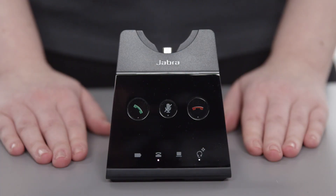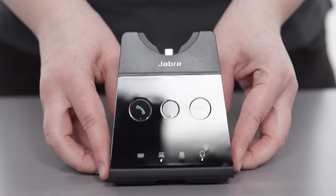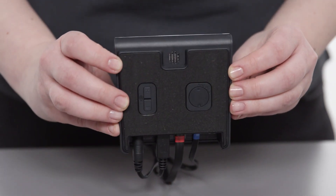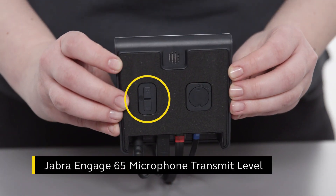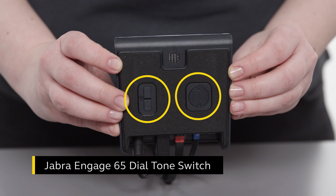For Jabra Engage 65, the initial setup of the desk phone is completed. If you need to make additional adjustments to the desk phone, see the controls located at the bottom of the base. You can adjust the microphone transmit level by pressing the plus or minus button to increase or decrease the volume. You can also enable the audio gateway to and from the desk phone by using the dial tone switch.